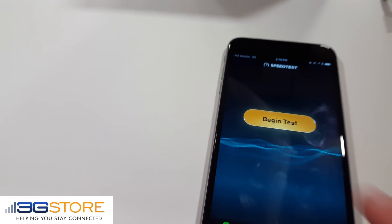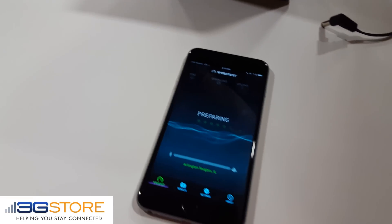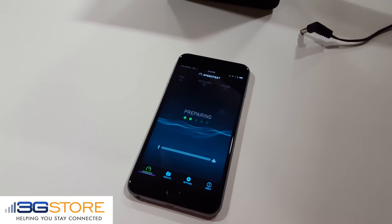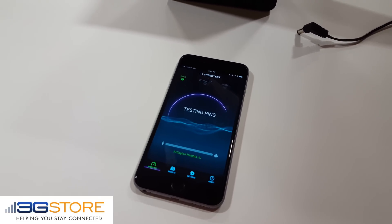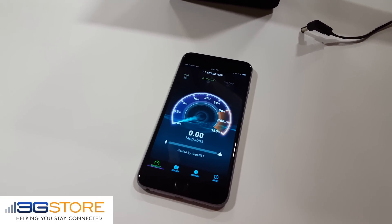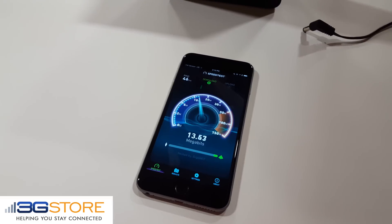The CellFi is currently powered off, and we have a cellular signal of negative 114. This is equivalent to one bar on many phones. We typically don't have very good coverage throughout our warehouse for Verizon because we have a brick-walled building with a metal roof.